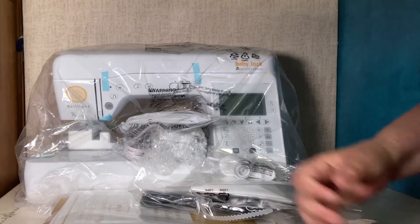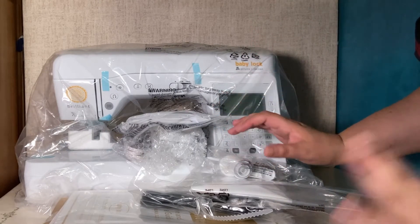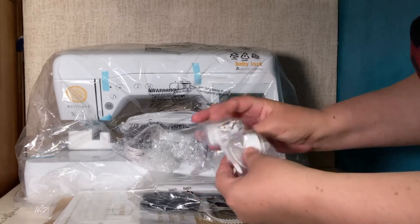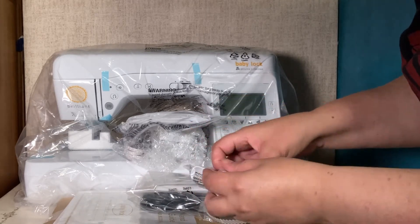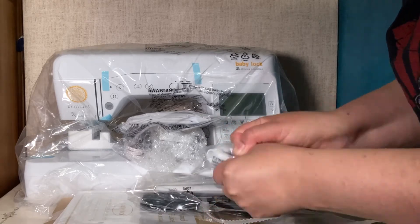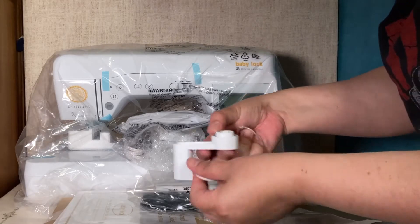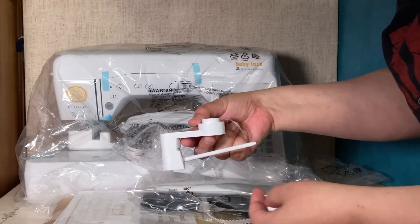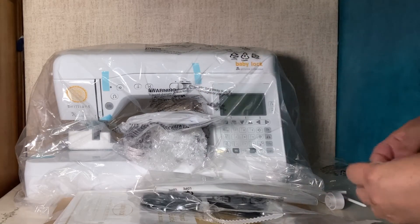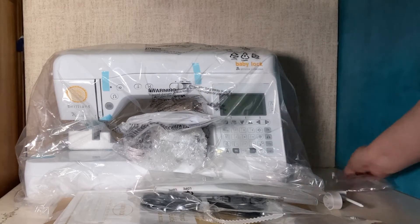Inside of the box there is a whole bunch of styrofoam that protects everything. I'm going to just show you what is inside. This is my first time opening everything up so I'll be as new to it as you are. I believe this goes on top for the spool of thread, but I will get more information once we open up the manual that came inside.